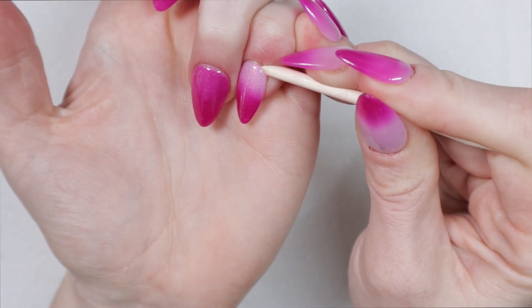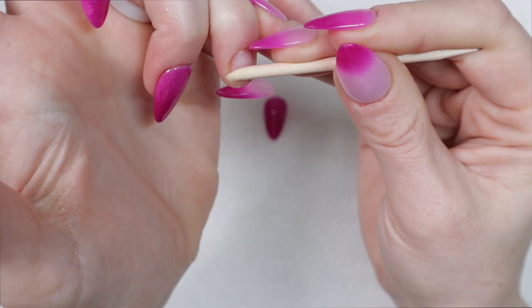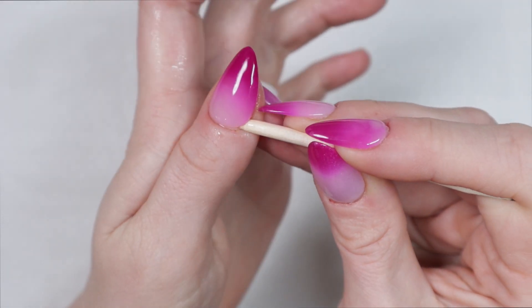Do not force it — whatever you do, the remover will do its magic in due time. I find that this process takes me usually about five minutes each hand.